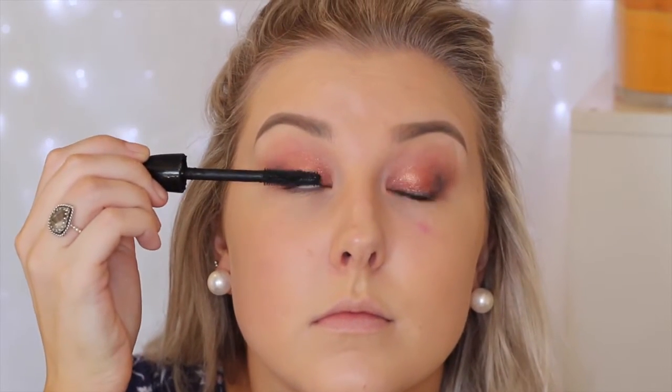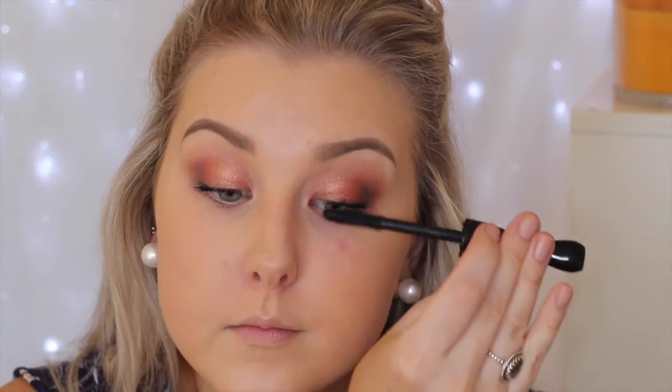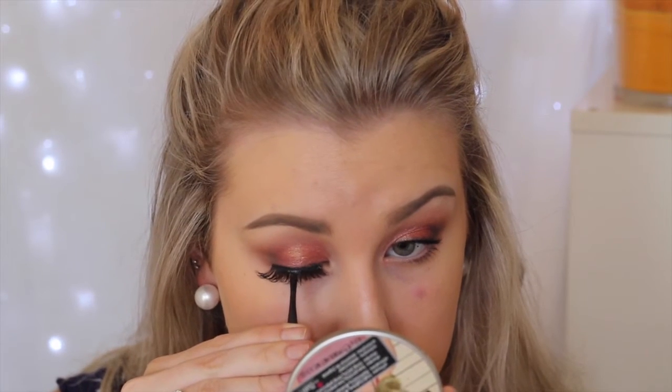Then I gave my lashes a curl and applied some mascara — this is the MAC Extreme Dimension 3D Black Lash. For falsies, I'm using my favorites: these are the Vegas Nay Lua Shining Star Lashes.